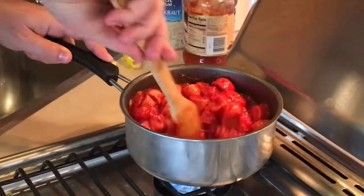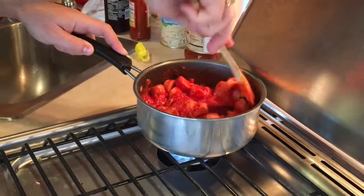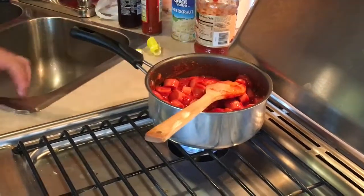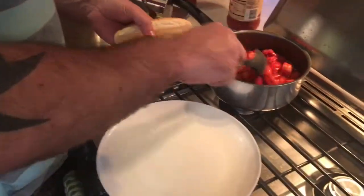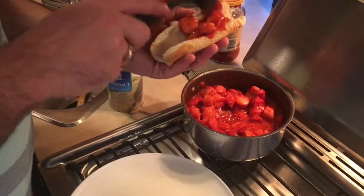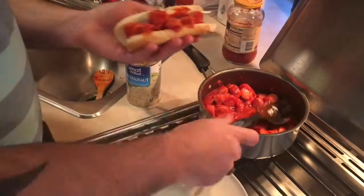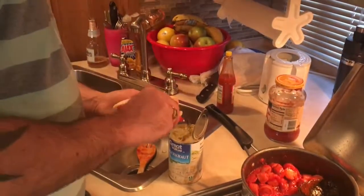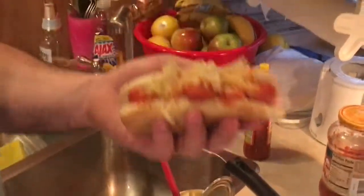Cook it for about 10 to 15 minutes and that's it. After about 10 to 15 minutes, put your hot dogs in the bread. You can put sauerkraut, mustard, mayo, and ketchup — I actually like mine with just the sauce and sauerkraut, and there you have it.